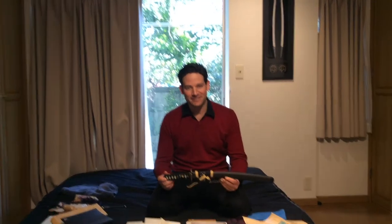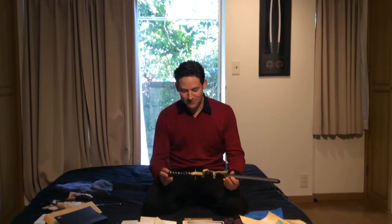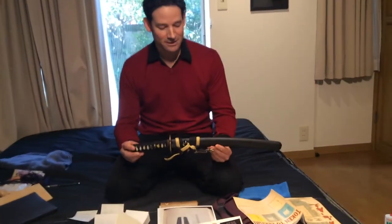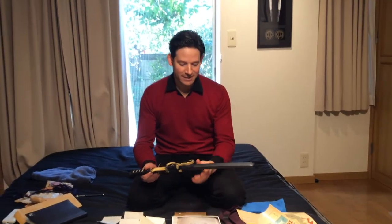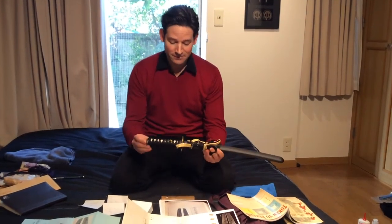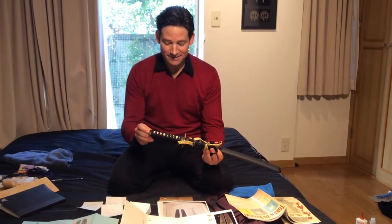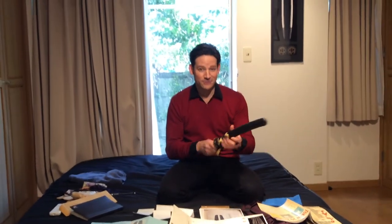Beautiful wakizashi — just a clever little piece. We produced a custom koshirae for this sword, which I'm extremely proud of. It has a beautiful ishime finish, which is a stone finish to the scabbard. The fittings feature a koi, which is a carp at a waterfall, and a dragon. But first, the sword.